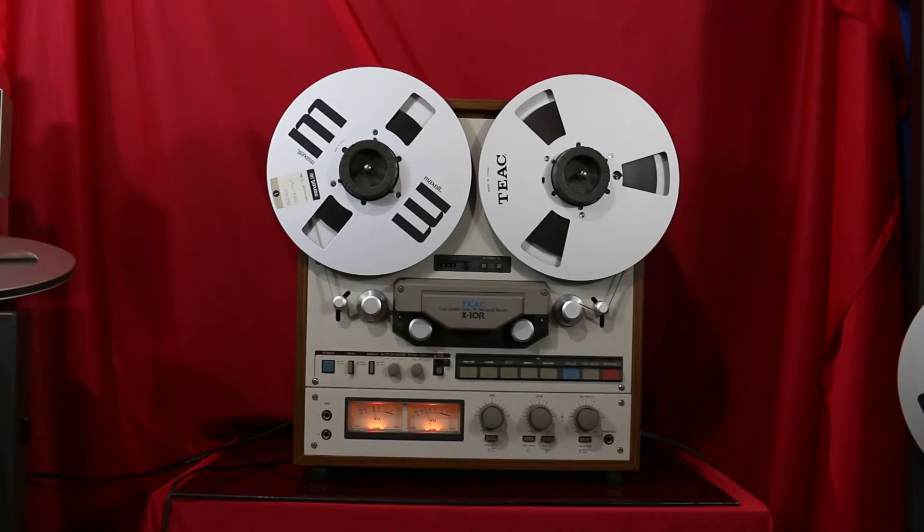This is the TEAC X10R reel-to-reel. This is a four track recorder. It plays and records in the forward and the reverse modes. It runs at three and three quarter inches per second and seven and a half inches per second. Everything on the unit works as it should.